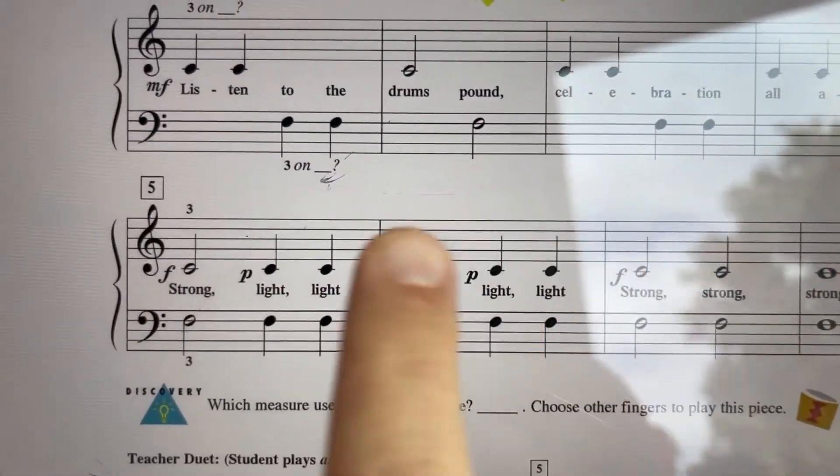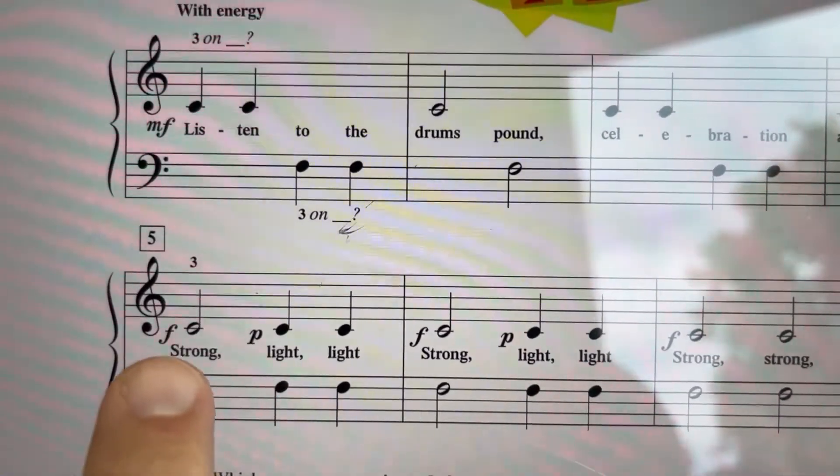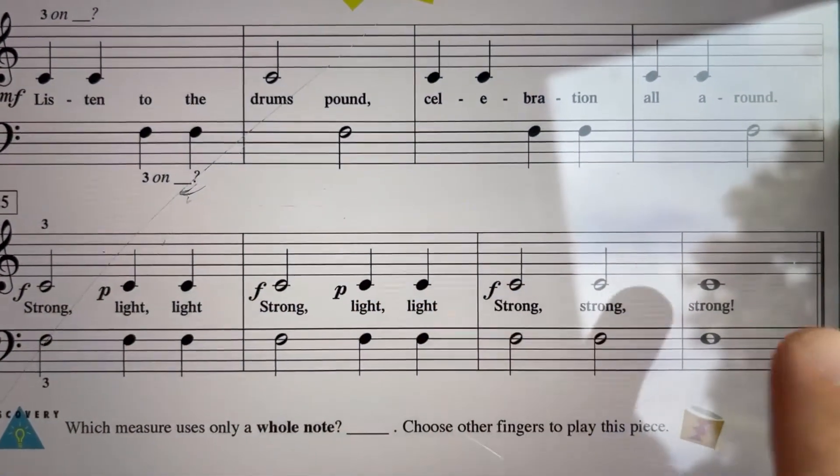All of the notes in the last line are together — see how they're lined up? And there's some dynamics here: forte, piano, forte, piano, forte.